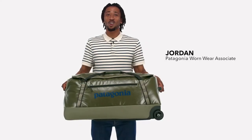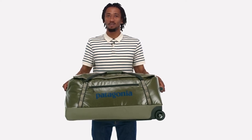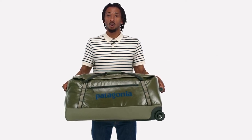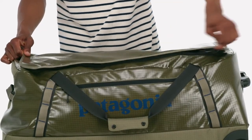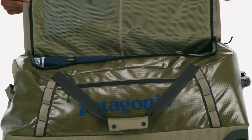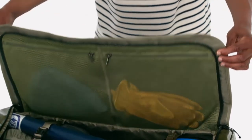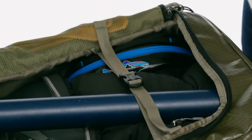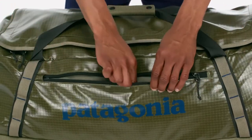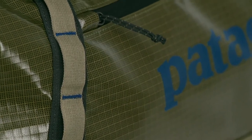Tough and highly weather-resistant, our largest Black Hole Wheeled Duffel is sized to hold anything you need for an extended trip. Super burly and smooth rolling, it'll protect your gear from all the hard knocks of long-distance travel. Accessing the main compartment is easy through the zippered U-shaped lid. Zippered internal mesh pockets on the underside of the lid keep small items organized, and a pair of internal compression straps let you cinch down your belongings. A zippered exterior pocket provides a secure and handy spot for your boarding pass, energy bar, or paperback. Four corner-mounted daisy chains enable you to lash additional gear to the outside.